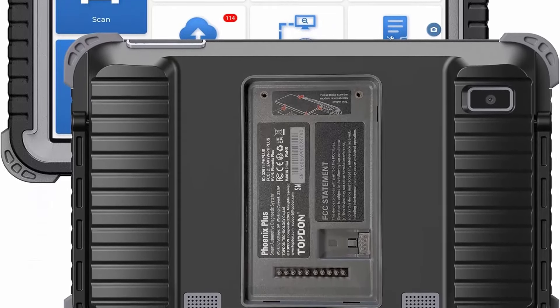New upgraded wireless version of CRP919E: Launch X431 CRP919EBT Bi-Directional OBD2 Scanner features upgraded hardware — faster and smarter with Bluetooth/USB connectivity, Android 10, 2.0 GHz 4-core high-efficiency processor, 4 GB RAM, 64 GB ROM, 6300 mAh large battery, 35 reset services, action tests, full-system diagnostic, battery tester BST360, TPMS VSP600 endoscope, 23 languages, and 100,000 vehicle coverage to meet all daily maintenance needs.